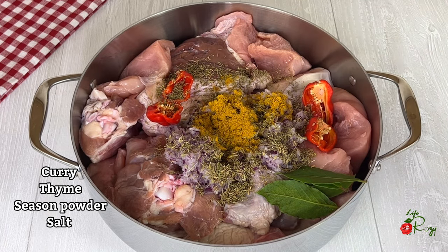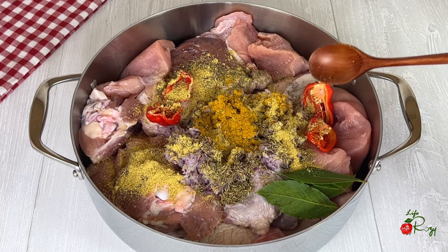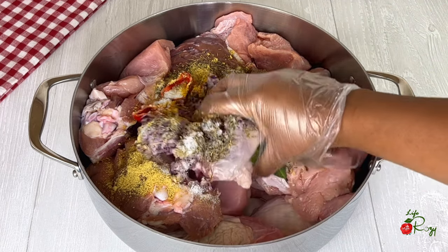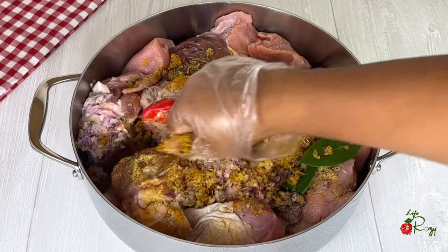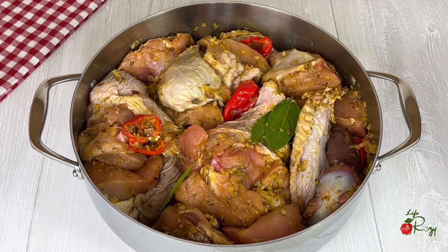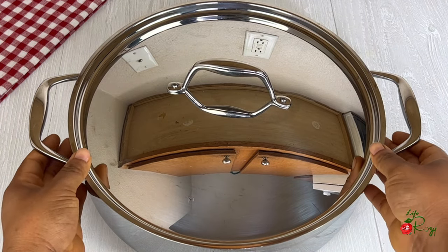Seasoned powder. I will mix them together. I'll be leaving the turkey to marinate overnight. You can also start cooking it right away — it's totally up to you. I'll cover it, put it in the refrigerator, and bring it out when I'm ready to use it.